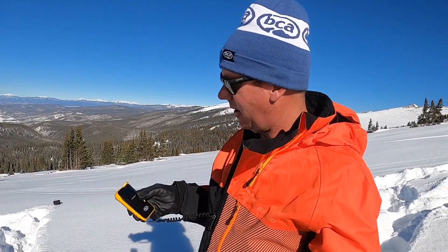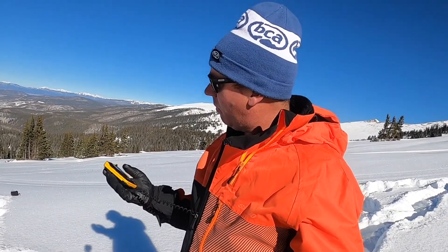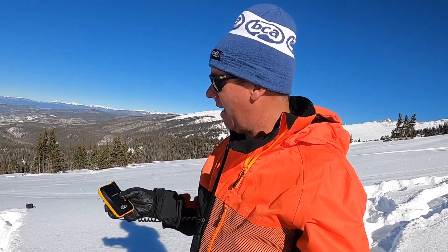What's up everybody, Jeremy Mercier here, and today I am playing with the new BCA Tracker 4. Right off the bat it's got a nice rubberized overmold, makes it super grippable and more durable. The thing that I'm really noticing is the big screen — out in this bright sunshine it's really, really easy to see.